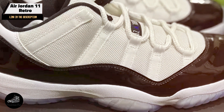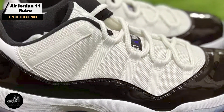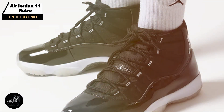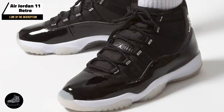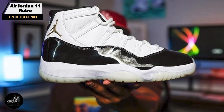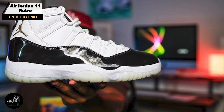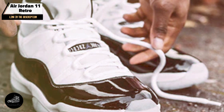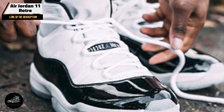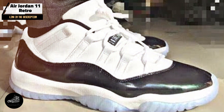Finding the best Jordan shoes can elevate your game both on and off the court, offering style, comfort, and performance. From the classic Air Jordan 1 Retro High OG to the innovative Air Jordan 11 Retro, each of these top 5 Jordan models provides unique features tailored to different needs and preferences. If this review helped you in your search, don't forget to like, comment, and subscribe for more in-depth sneaker reviews and insights. Thanks for watching, and see you in the next video.